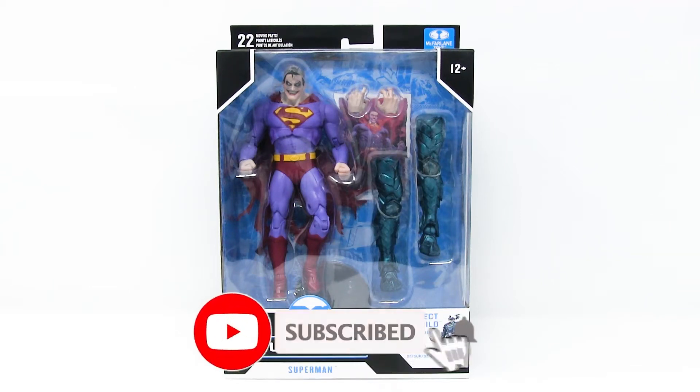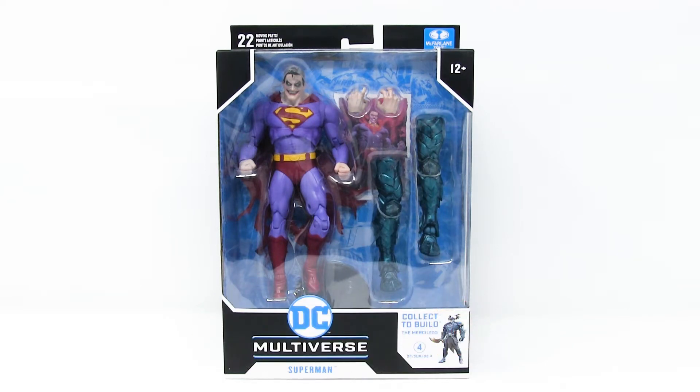Hello everybody and welcome to a brand new episode of That New Toy Smell. I'm your host Mitch Live and I collect action figures. Today we are having a look at Superman by McFarlane Toys.